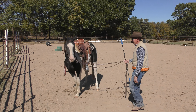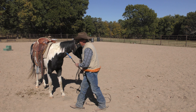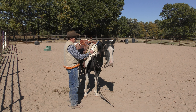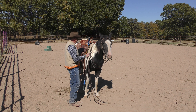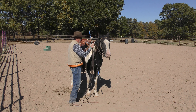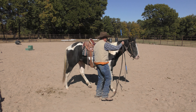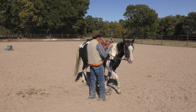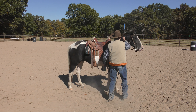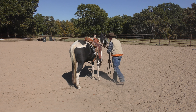This horse is really smart and she learns really fast. Let me try it again from the other side — I didn't even need the stick. If she hadn't moved, I would have taken the stick and tapped her here or somewhere else just to get her shoulder moving. She kind of stepped forward, so let me reinforce that with the stick. I want your shoulder going that way. There — I got it.